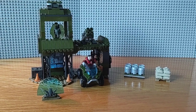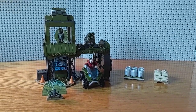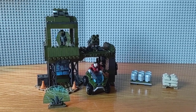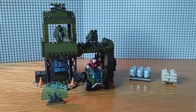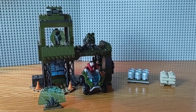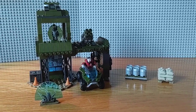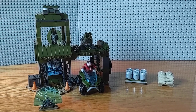Hello everyone, ebomb113 here with a Mega Construx review. This is the Halo Infinite building box set I purchased on Amazon for $30 US. I just want to do a quick little review because this set impressed me more than I thought it would. Typically I don't do reviews unless something really sticks out to me or it's a set I really like, so I decided to give this one a shot.